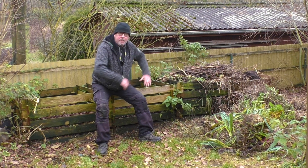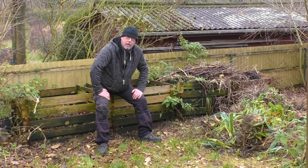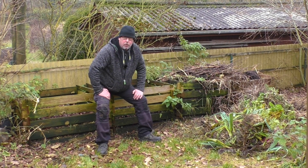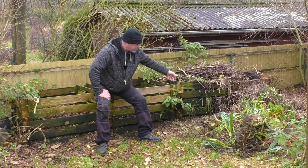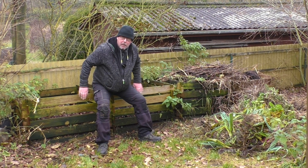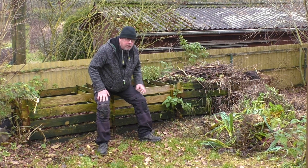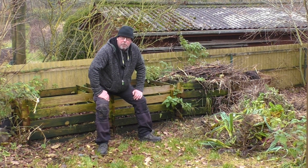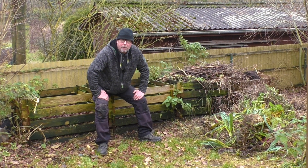Wie ihr seht, sieht das hier ziemlich wüst aus. Wir haben von den Beeten das alles einfach nur raufgefeuert, jetzt gerade im Herbst. Wir haben uns nicht darum gekümmert, das zu zerkleinern. Einfach nur rauf und fertig – ist ja nicht so gut. Das matscht nur, das gibt keine richtige Rotte. Und wir wollen außerdem den Kompost hier, die kompletten vier Holzmieten, komplett auf die andere Seite packen. Während Dani das andere Ding noch zusammenklötert, fange ich hier schon mal an, den Kompost leer zu machen.